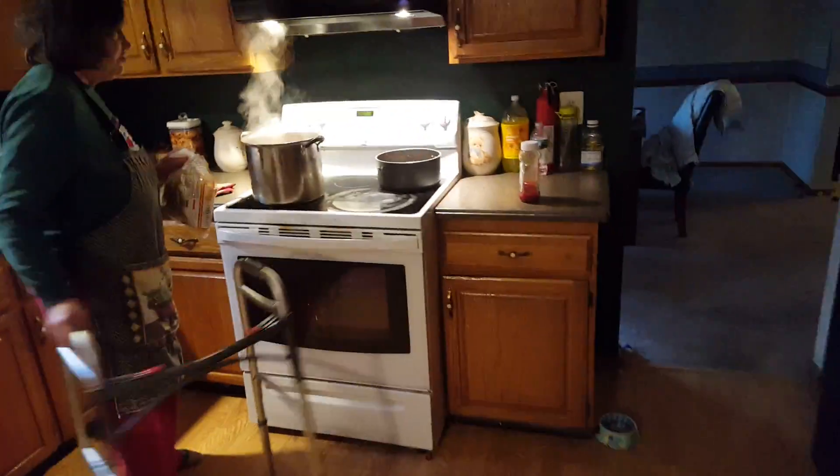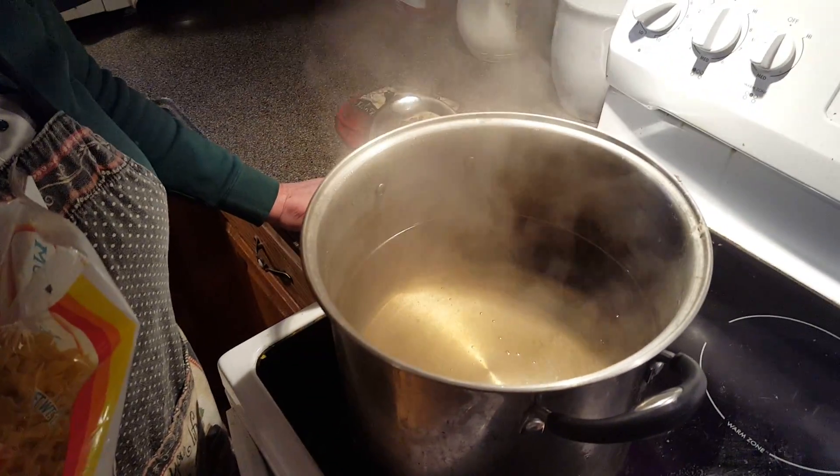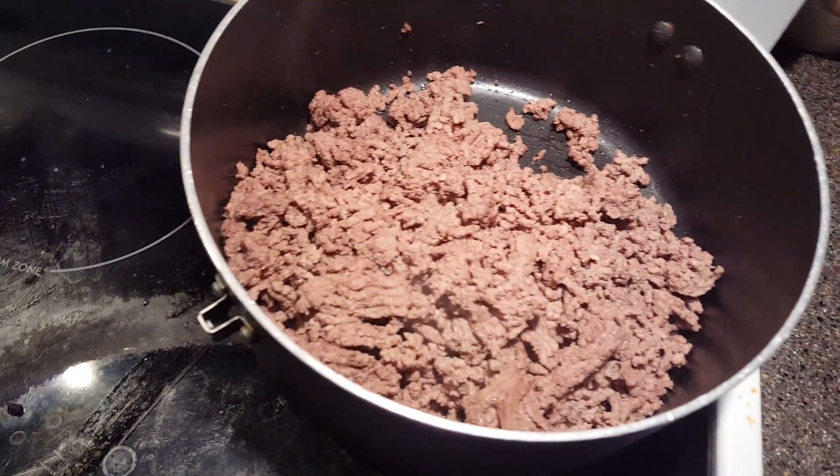Do not ever put noodles in water that's not boiling, or you're going to get water-soaked noodles. We don't want water-soaked noodles. I'm getting into bad habits. So we're going to wait for the water to bubble — it's starting to bubble right now, just another 30 seconds.